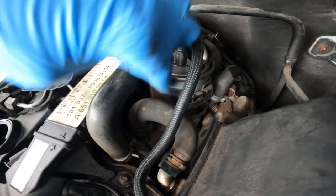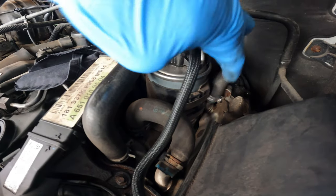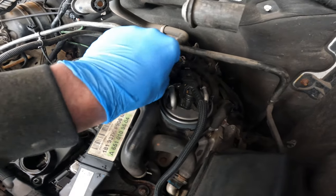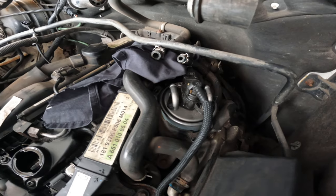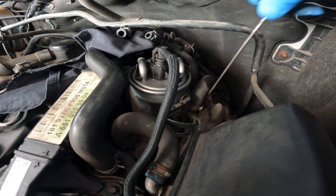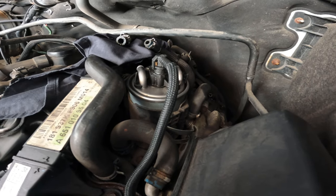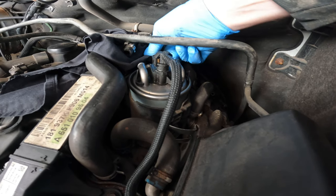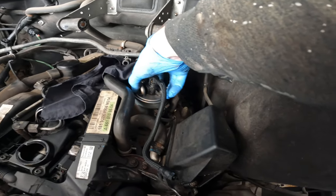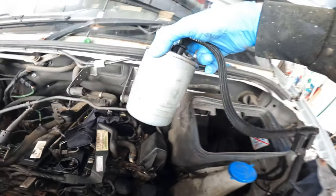There are also two clips here and here which hold the fuel filter into the housing, so I'll disconnect them. Disconnect the electrical connection for the fuel sensor. I have the fuel lines set out in place and I have a rag to catch any drops of fuel.